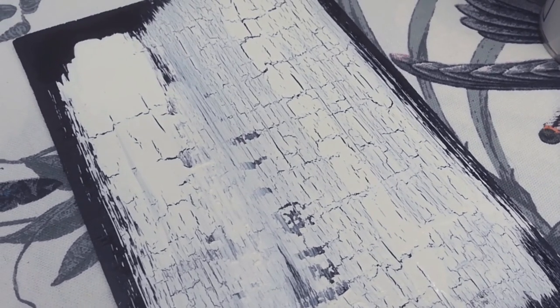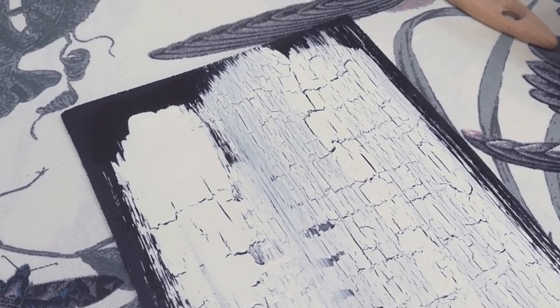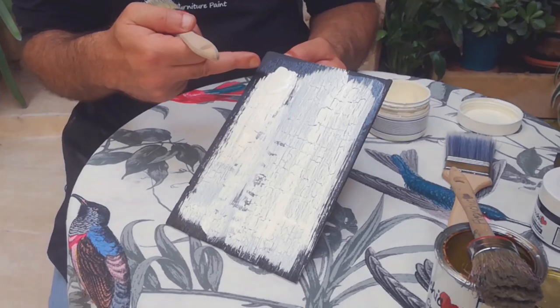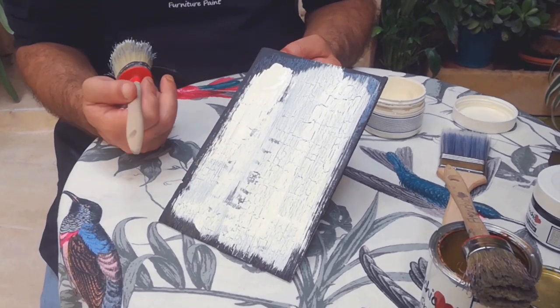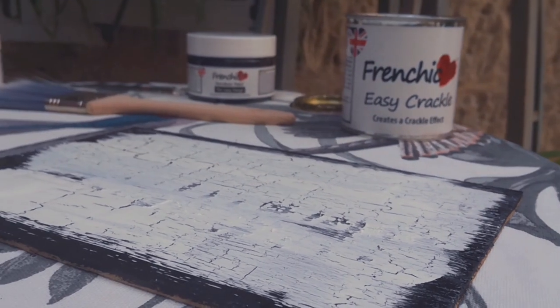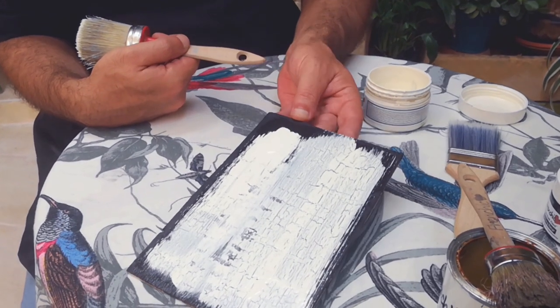On this upper side there's quite a lot of paint, and the reason being — the more paint you put, the bigger the Crackle will come out. You can see how the effect is being done. I'm putting it down so that I let it dry.